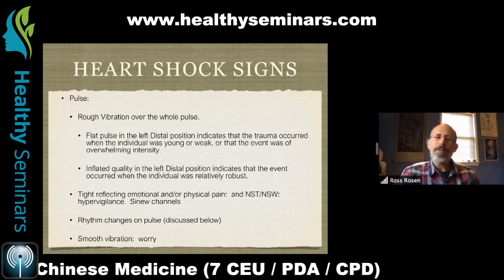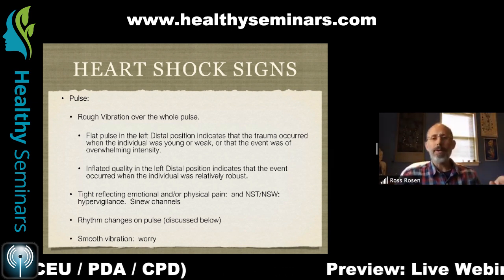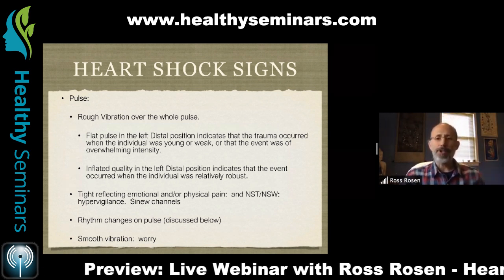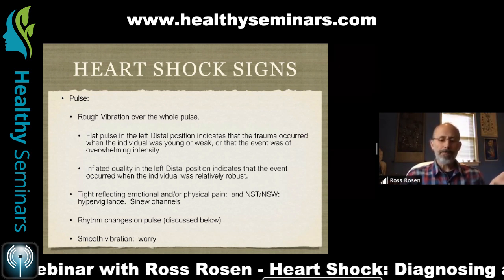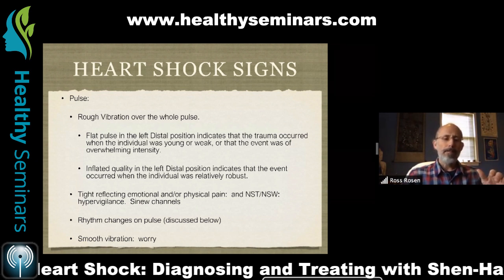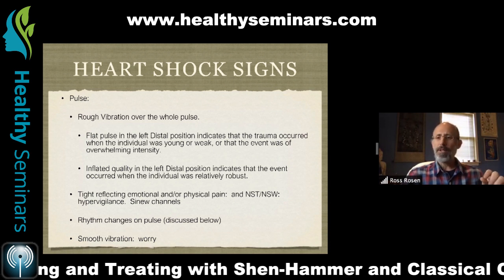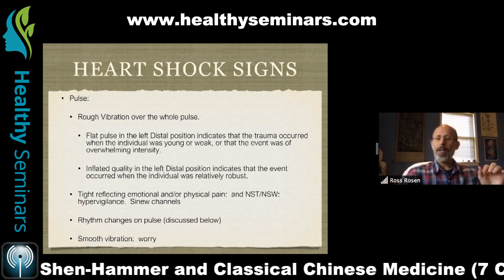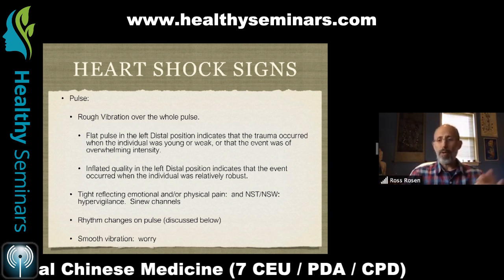In Shen Hammer, we rate all these pulse qualities on a scale of one to five — one is a really mild, subtle quality and five would be something like a punch in the face that you're definitely going to notice. You want to be aware of this vibrating quality over the fingertip and this lack of smooth contour. We have a pulse that is choppy, a pulse that has a smooth vibration, and then rough pulses that don't vibrate.